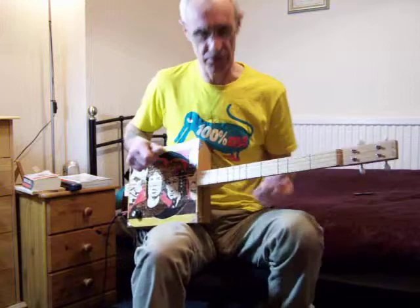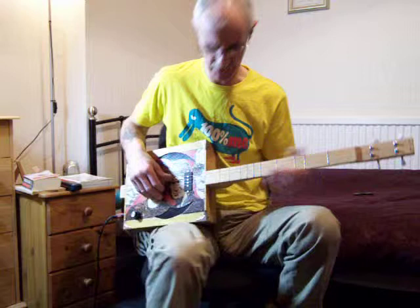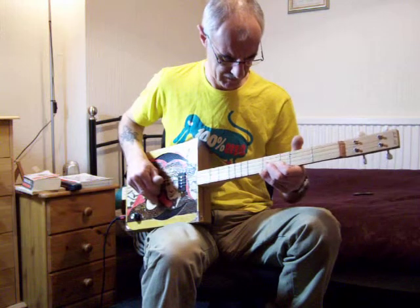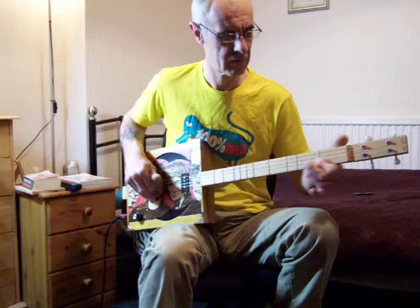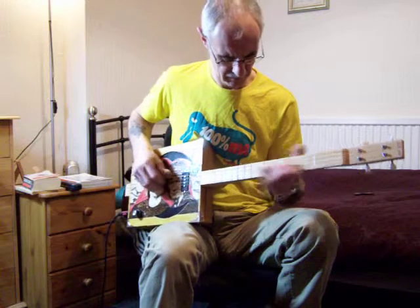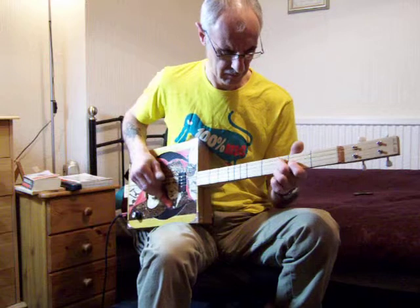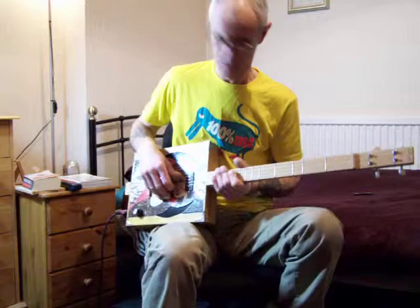So I've tuned it just like a three-string, but I put the fourth string — or the first string, whichever way I call it — the same. So much fun.